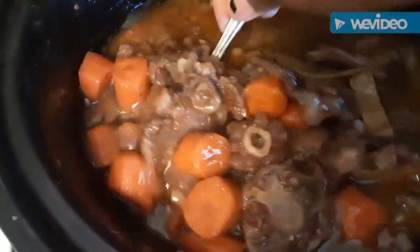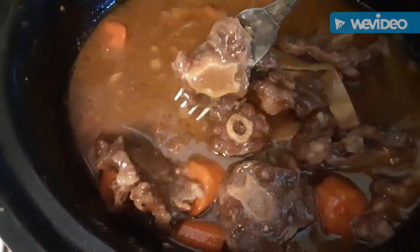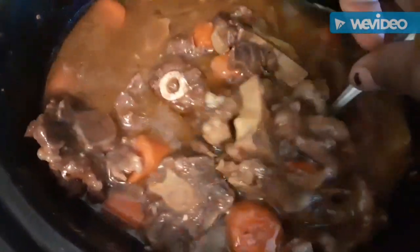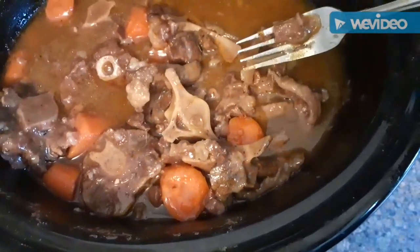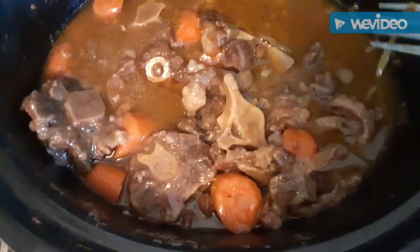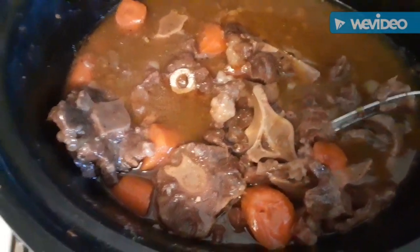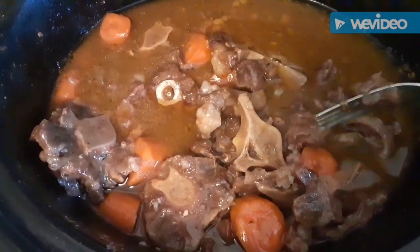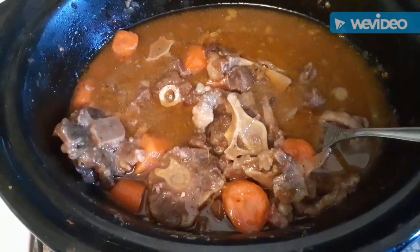Nice, tender oxtails with carrots. Y'all, they're going to be so good on some rice — oh yes, honey! And this is Sunday dinner y'all. Peace, love, and many many blessings to each and every one of you guys. Until next time, I hope y'all have a good one. This is your girl Tiana — I can only be me.